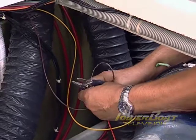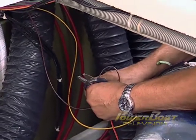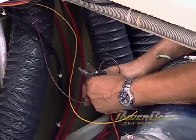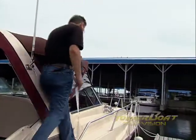Back in the engine compartment, waterproof butt connectors were used to hook up the wiring to the positive and negative leads, and the through hull valve was opened. After hooking up a hose, the high pressure pump was ready to try out.